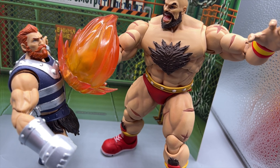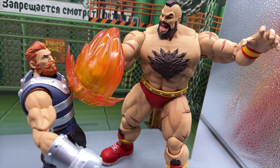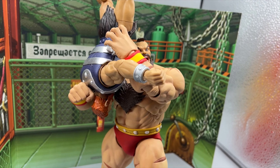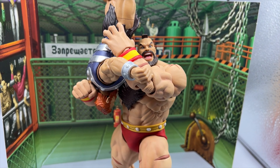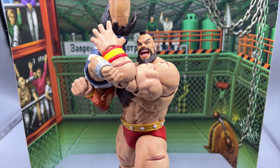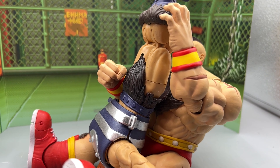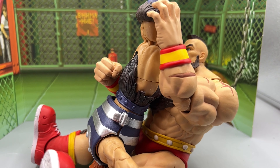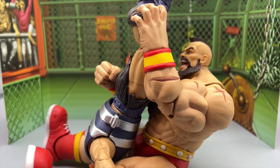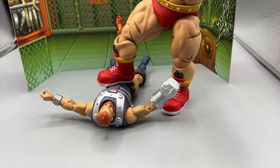I didn't do the spinning clothesline for some reason, but as he does that lariat he's punching the crap out of a tiny little Fisto. Hopefully you get a sense of the size of this character as I show you how he's going to pick him up for a suplex, and then the classic Zangief spinning piledriver — always been one of my favorite moves. Then of course a nice victory pose with his fingers up, doing the whole 'yes' movement.